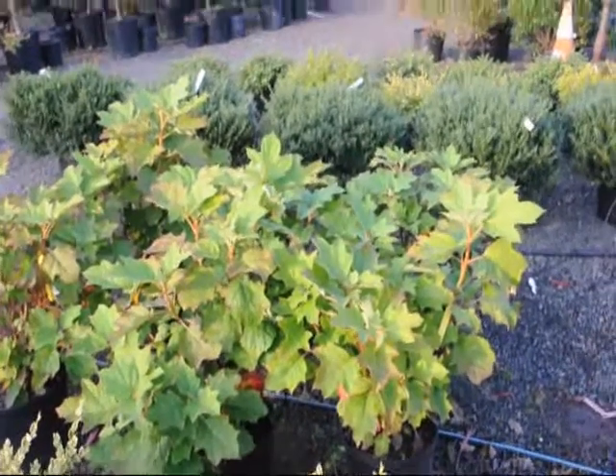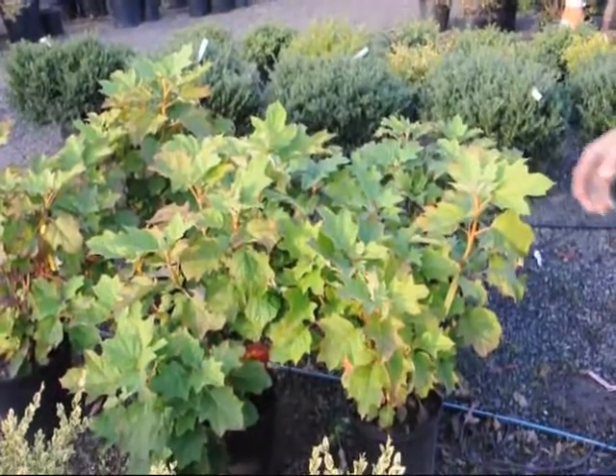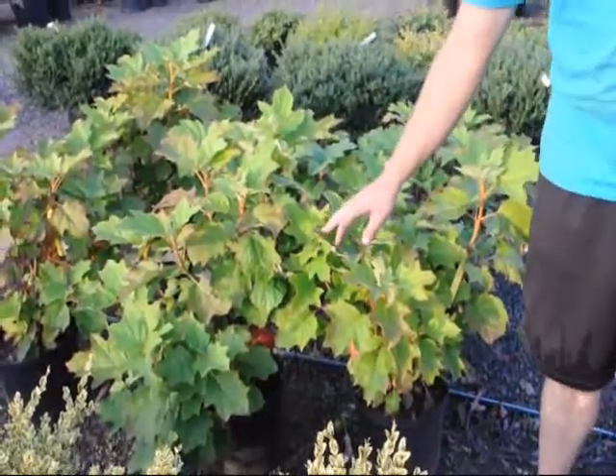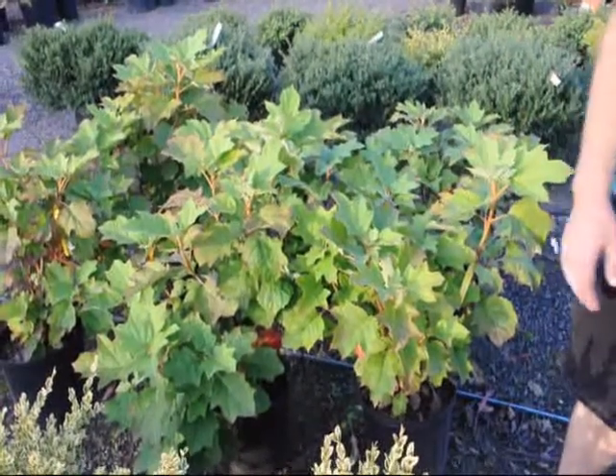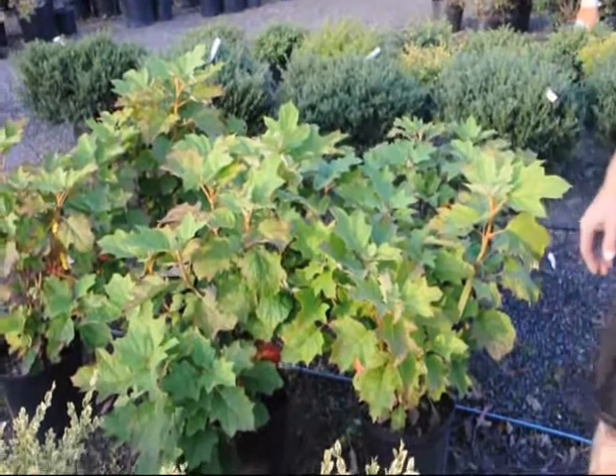They are a very nice plant for the fall. They keep their leaves on for a fairly long time — their leaves do color a little bit and they stay on late into November and sometimes even into December. We have plenty of them here at Highland Hill Farm.